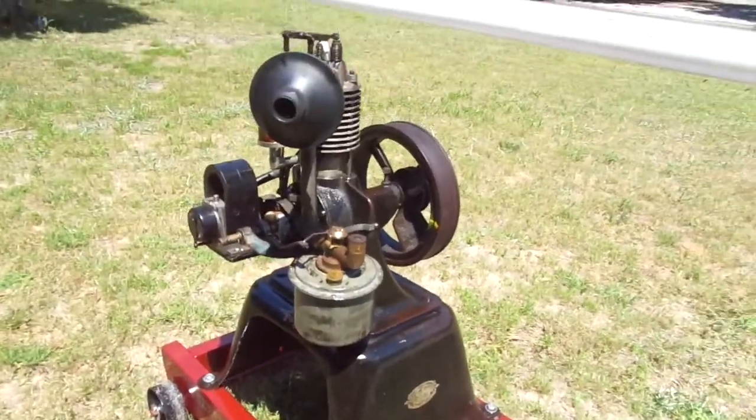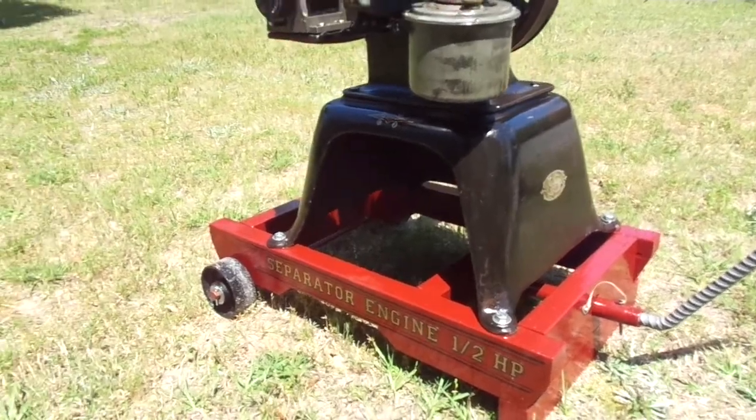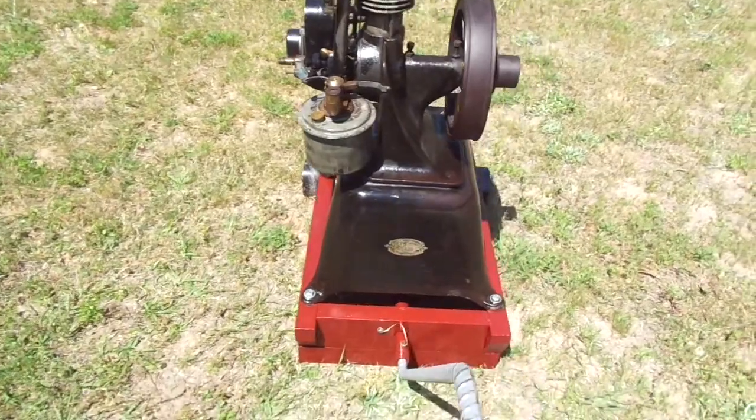I got it not running because the compression on it was very low, but after reseating the valves I had compression and I was able to fire her up.